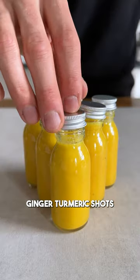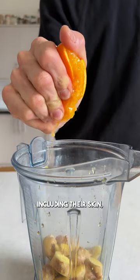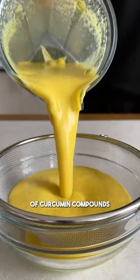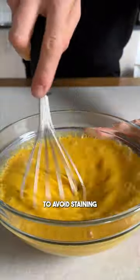Here's how you can make your own ginger turmeric shots without wasting anything. Just add the ginger, whole oranges including their skin, a whole lemon and water, as well as black pepper and olive oil, which can increase the absorption of curcumin compounds by 2000%. I'm adding the turmeric afterwards to avoid staining the blender.